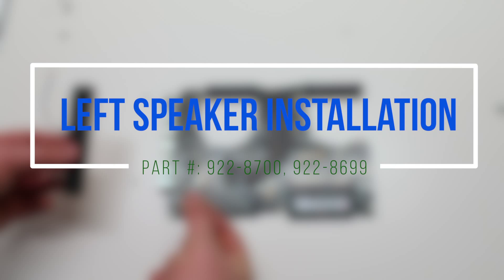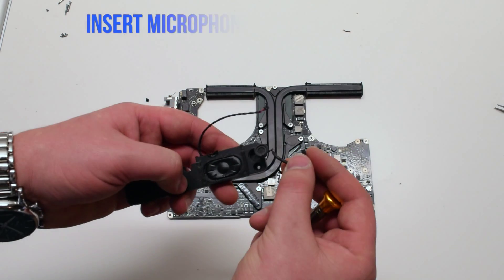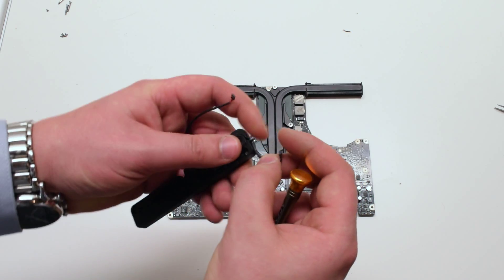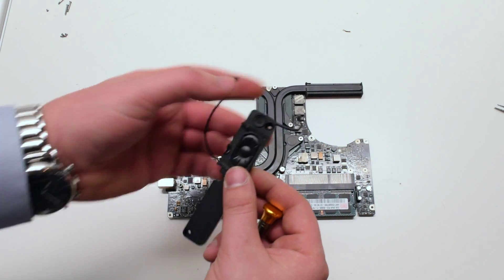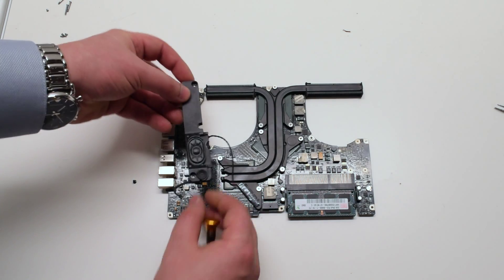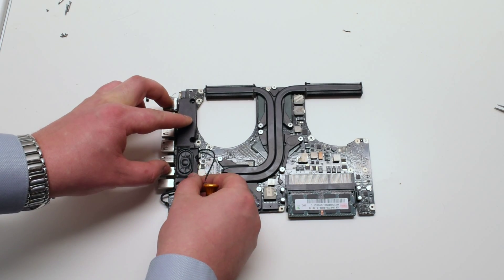Left speaker installation. Place the microphone into the microphone socket on the speaker. Make sure to tuck it in. Place the speaker on the logic board.